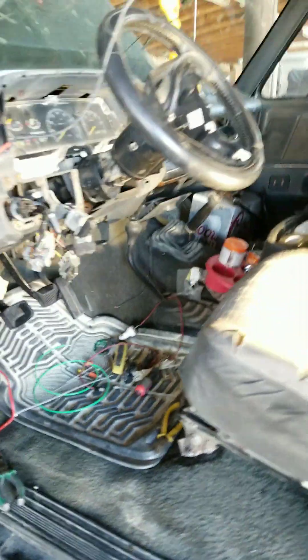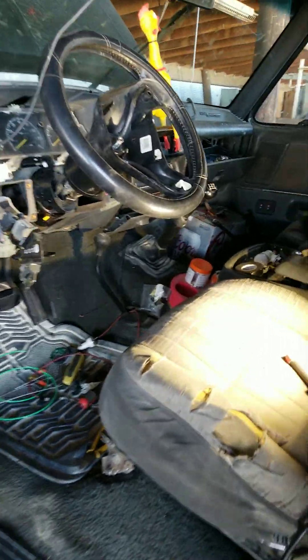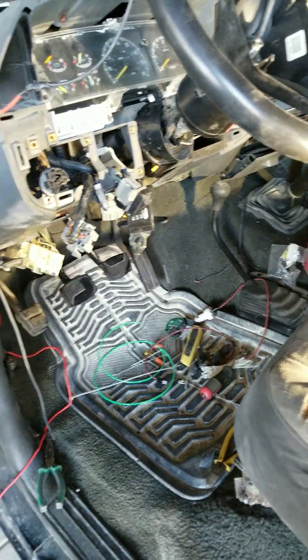When it was turning over — when I would jump the starters on it, or actually when I held that black wire to it — it kept cranking, cranking, cranking, and would not start.